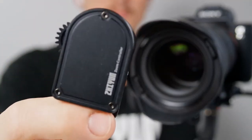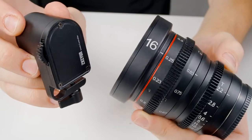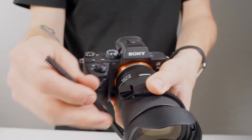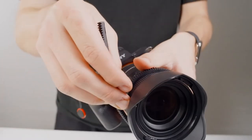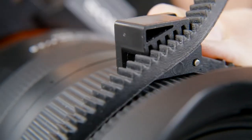Next let's attach our zoom and focus motor. If you're shooting with a lens that doesn't have built-in gears, you'll need to attach this gear ring. Simply wrap it around, make sure it's reasonably tight, then slide it to lock it in place.